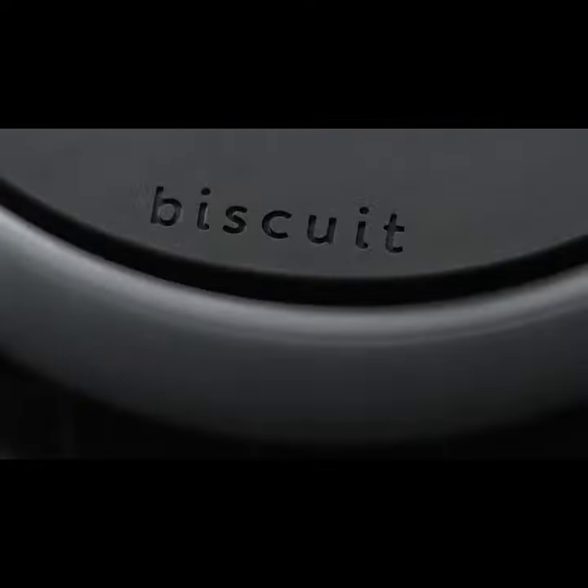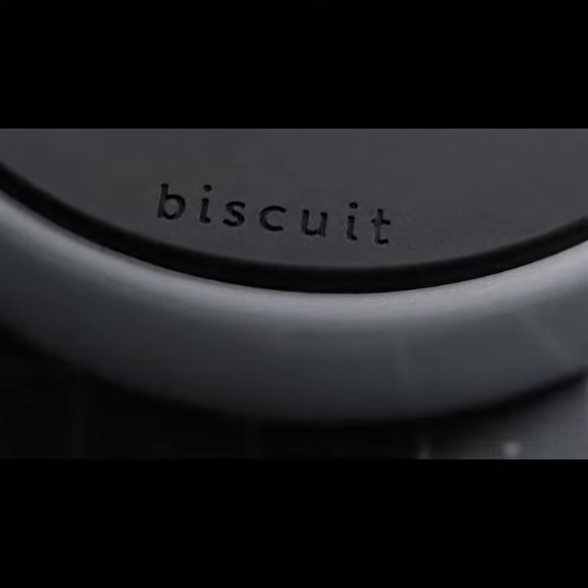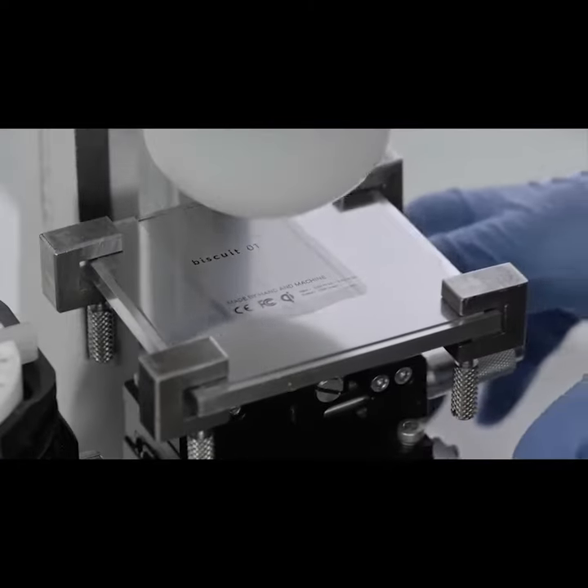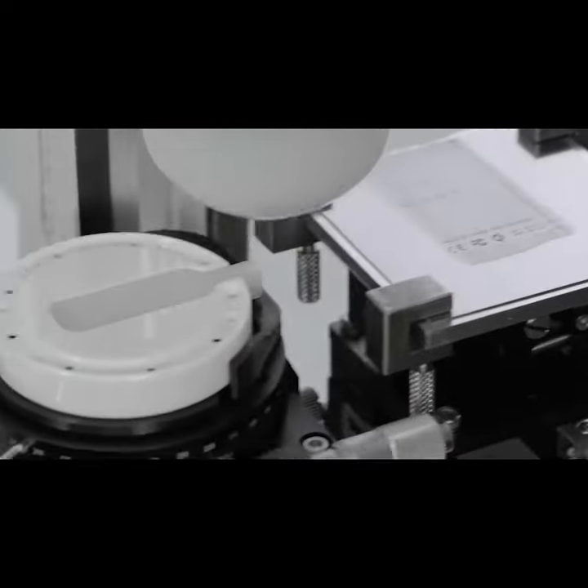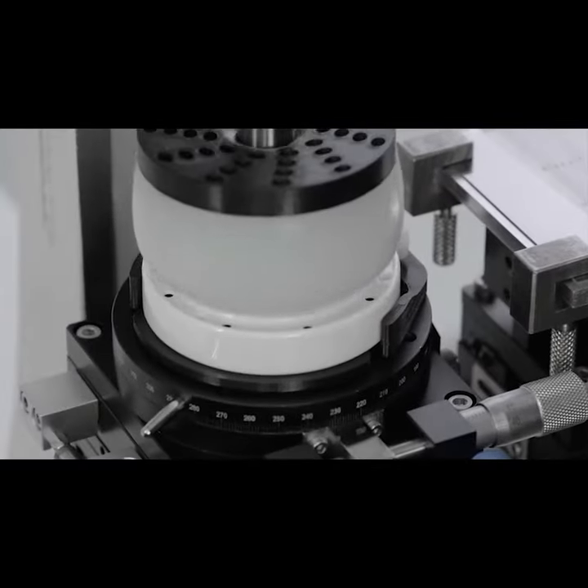Biscuit is capped off in a premium silicon pad and is encased in a remarkable ceramic called zirconia. Zirconia is often used in industrial processing for its incredible hardness and it's also found in the luxury watch market for its scratch resistance and its tactile quality.